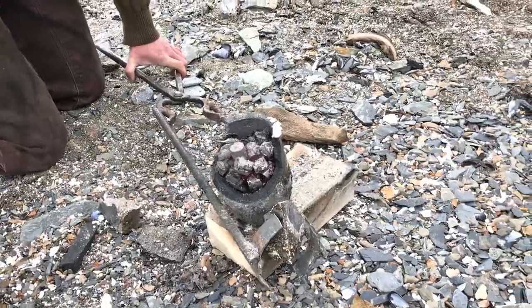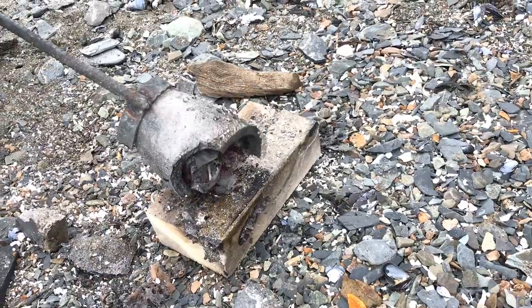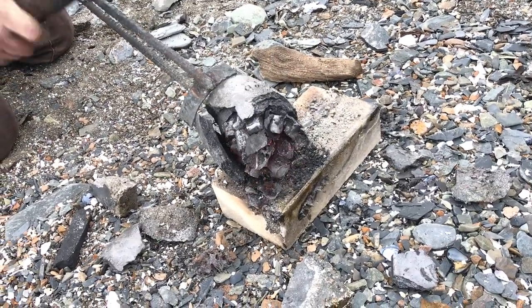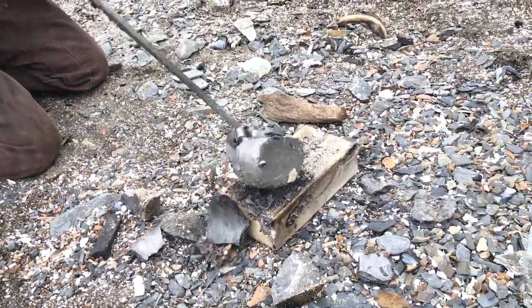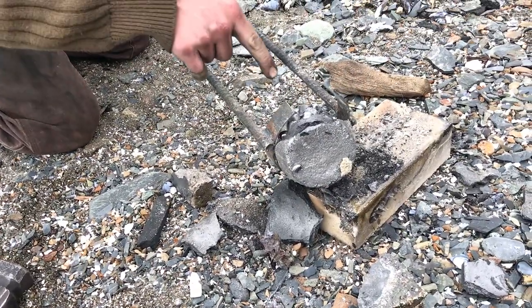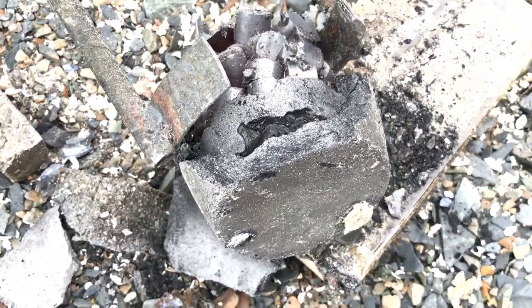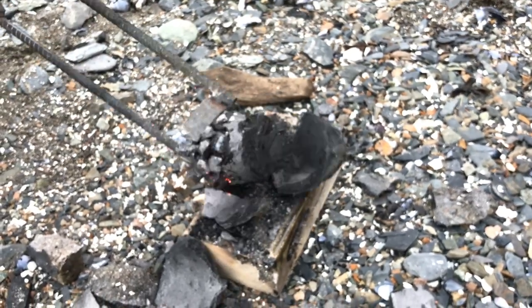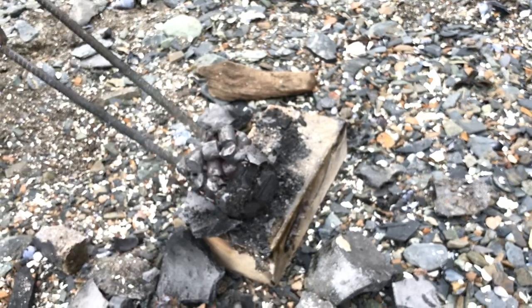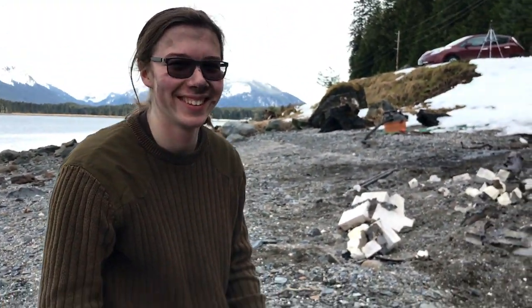That looks like not right. It didn't work — not at all. It didn't get hot enough. Not even close. Did it melt the bottom? Dude, the charcoal's still there at the bottom. Did it melt at all? Melted a little bit, just enough to kind of stick together. Any last words? That sucks. It was cool though. It was fun.